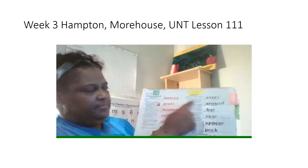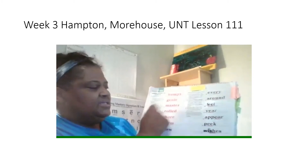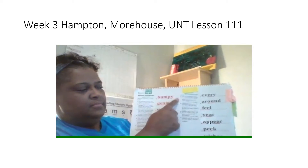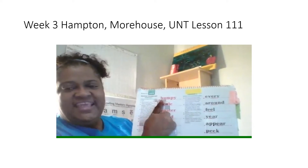Bumpy. What word? Yes, bumpy. Spell it. Get ready. What word? Yes, bumpy.